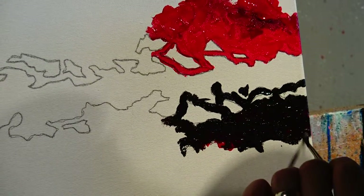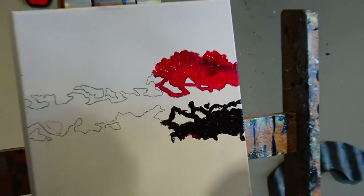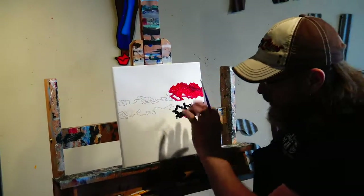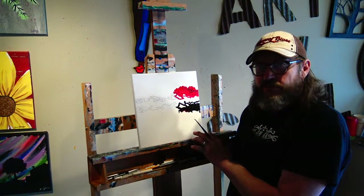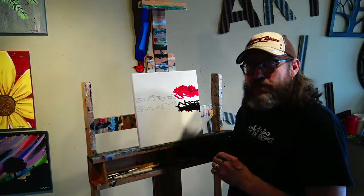I think you get the general idea for where we're headed. I'll go ahead and finish this this week, and when we come back next week we'll be ready to apply some gold leaf. As always, thanks for stopping by.